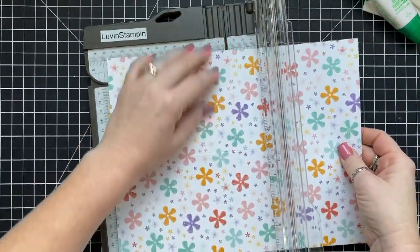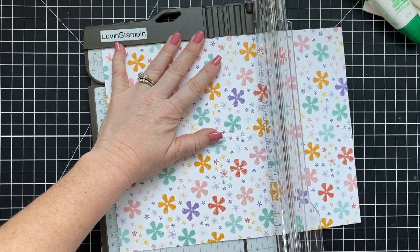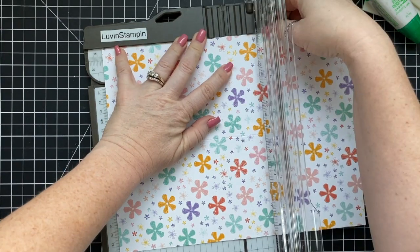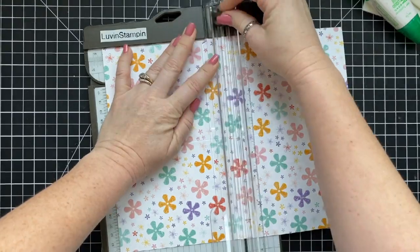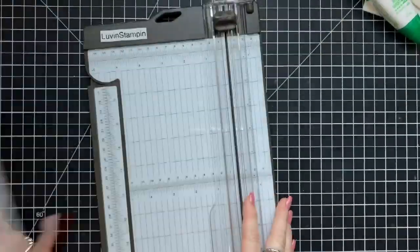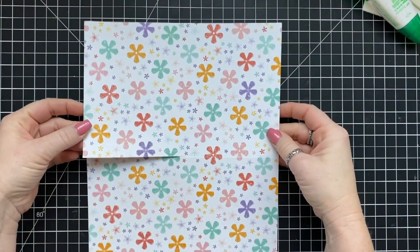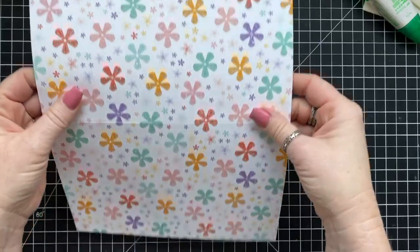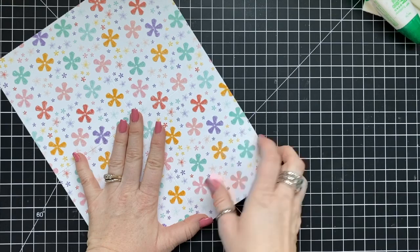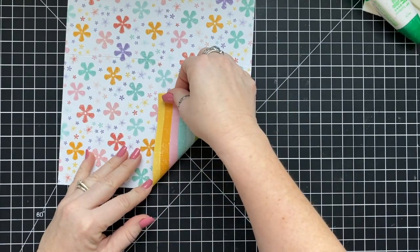This is the Pleased as Punch designer series paper, available now. This and the dies for the Special Someone Stamp Set were released as a coordinating product release for celebration items and items in the mini catalog. Now that I have this cut, I'm simply going to fold up the bottom right corner to meet the score line.